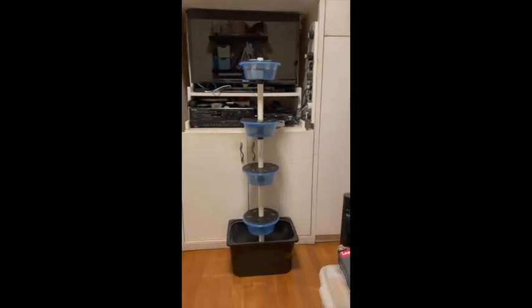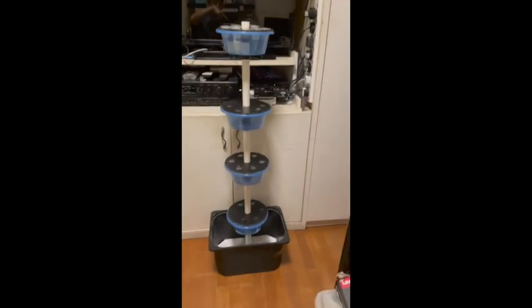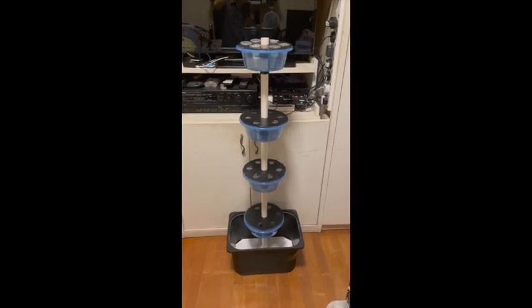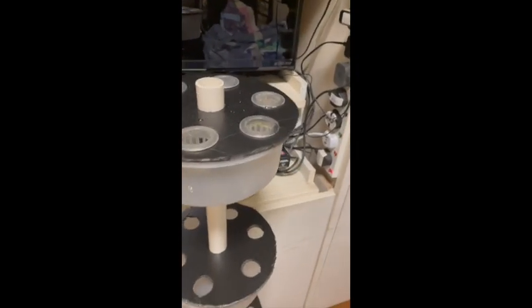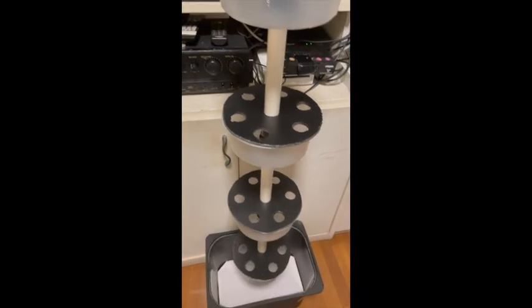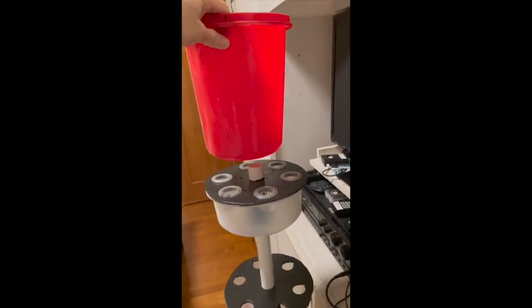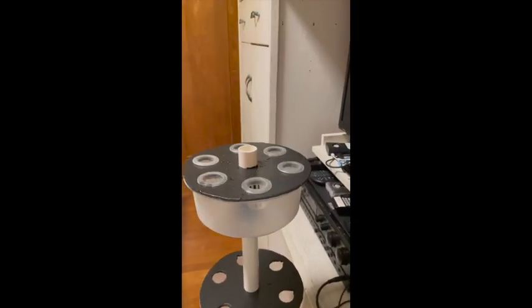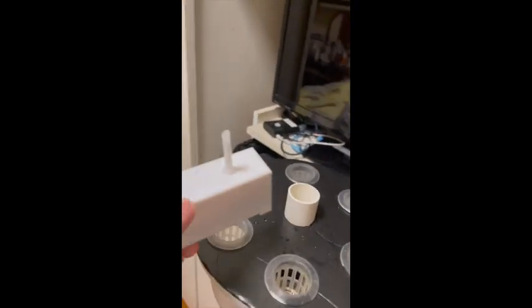Let me give you the whole tower. This is the whole tower — the basin version. There will be a nutrient bucket at the top, like this one, and then the nutrient will flow down from the top to each tank.